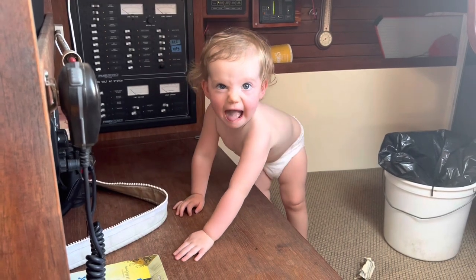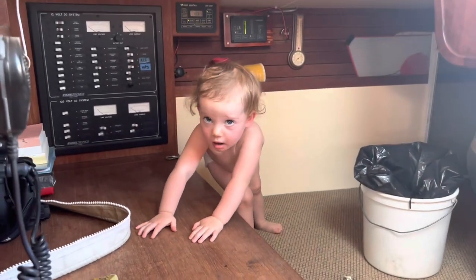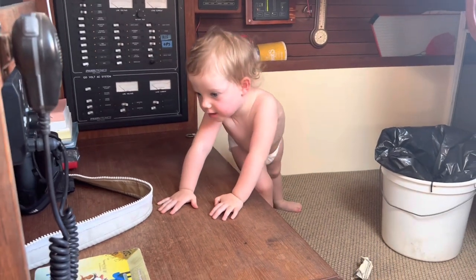Rowan, it's time to get off. Can we go home now? No. You want to get off the boat? No, no, no, no. Help.